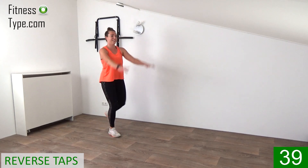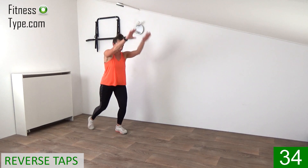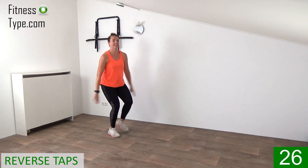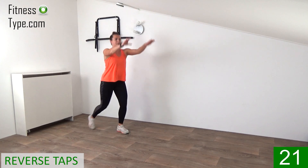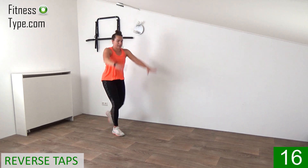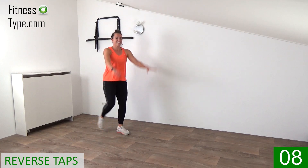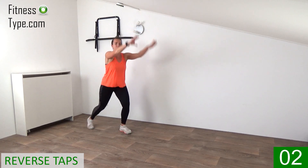Upper body is straight up. Pull your belly in. Knees are slightly bent. And pump those arms up and down. Get the heart rate up. And step it back. Come on, big tap backs. No small moves. Ten more seconds. Raise your arms up. And the last one.